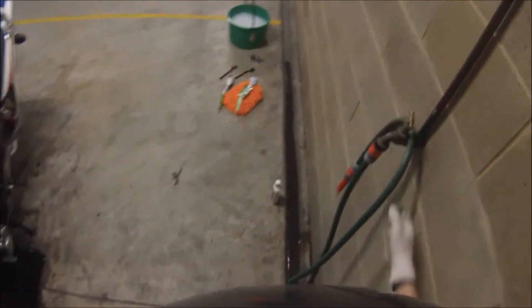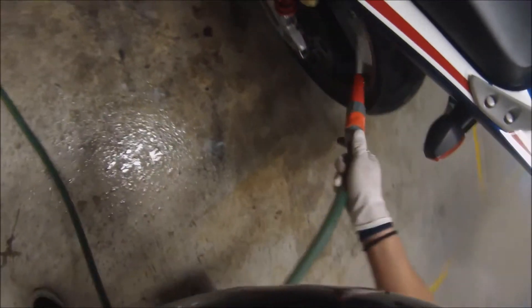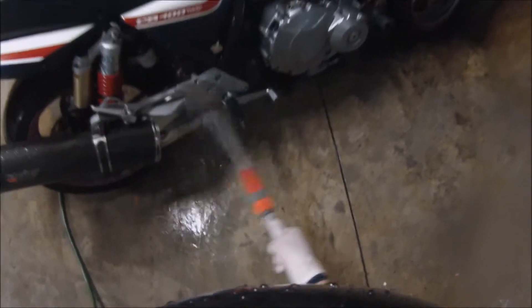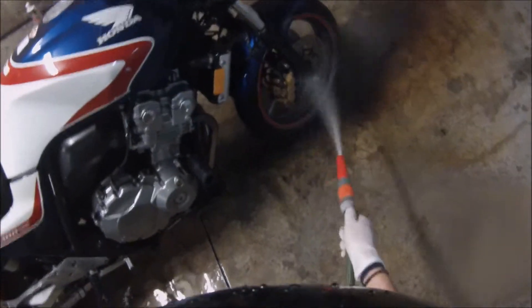The first thing we're going to do is hose down any loose dirt. When you're getting in here, always spray down, never spray up — you don't want to get water into any areas it's not supposed to get into. Always let the bike cool down; the engine block and other parts of the bike get really hot when you ride it. The worst thing you can do is just slap a load of cold water onto a hot engine.